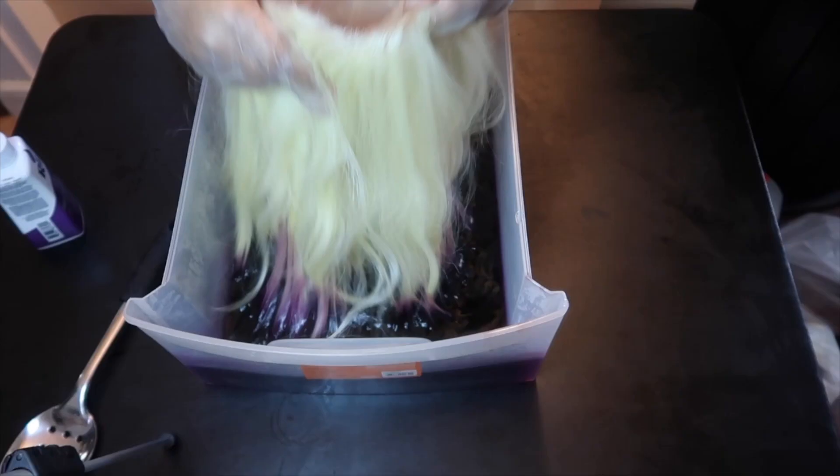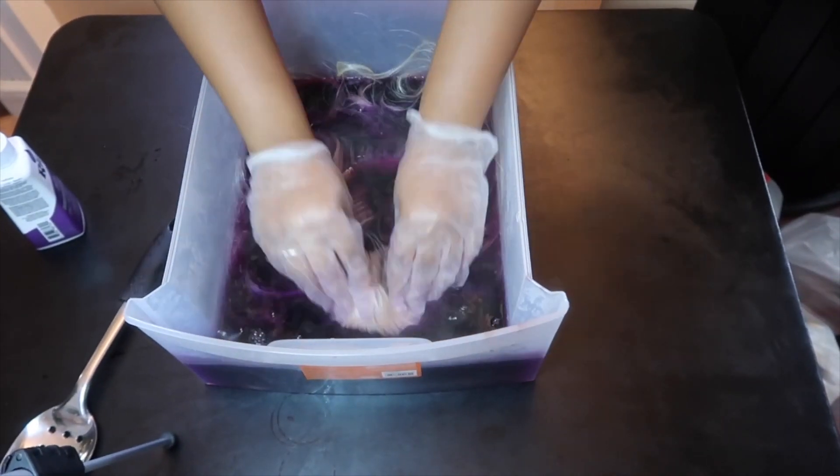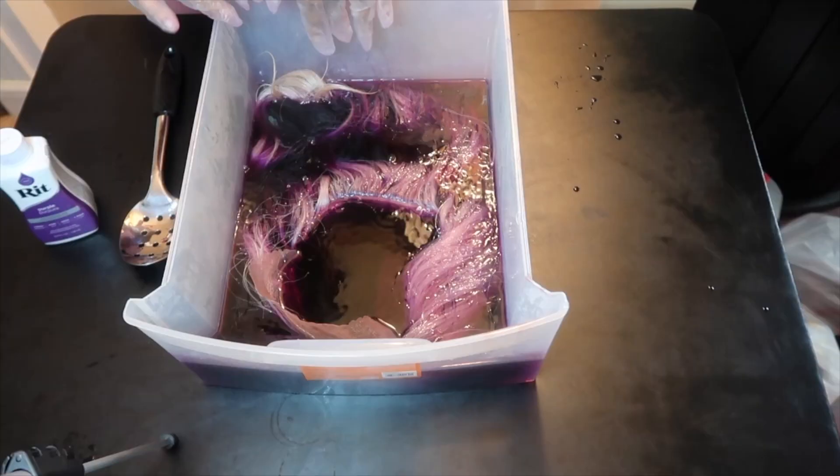So I did the whole dyeing process — the watercolor method, the hot water, I dipped the wig — and as you guys can see in the footage, the color wasn't taking. I let the hair sit for maybe 15 minutes, checked it again, still not taking. I kept adding dye, added the whole bottle before I realized why it wasn't working. I went back to the video I had watched, and realized she was using the RIT dye specifically for synthetic fibers. I checked the one I bought and it specifically states: not for use on synthetic fibers. So that's why it wasn't taking.